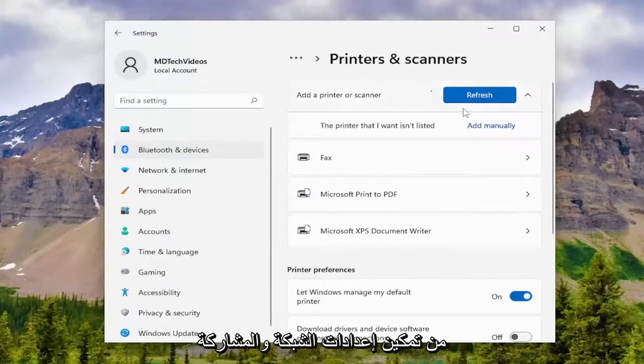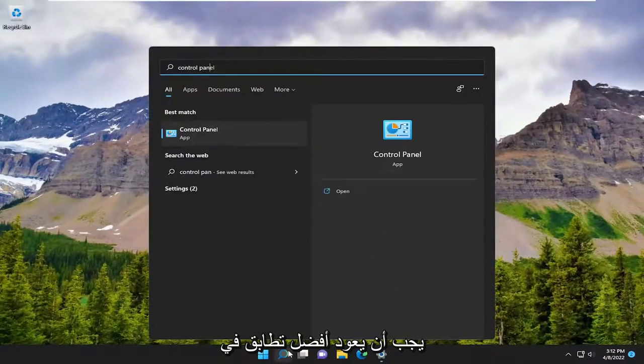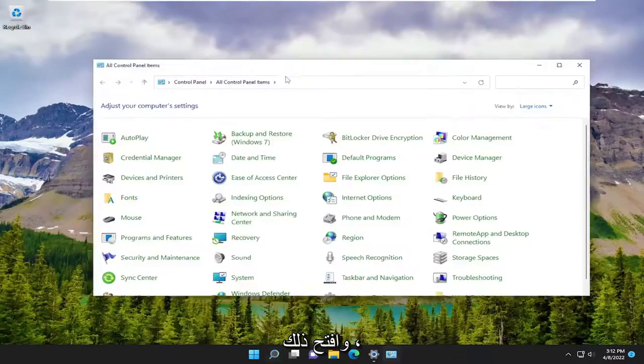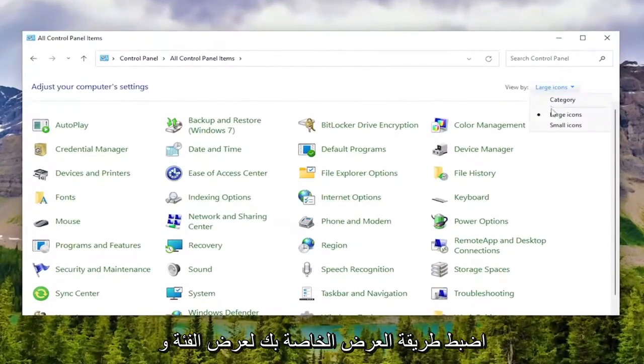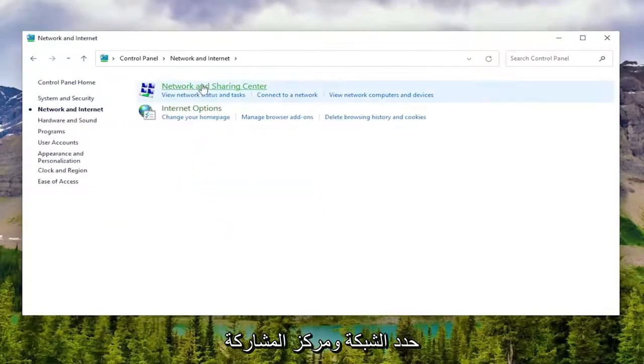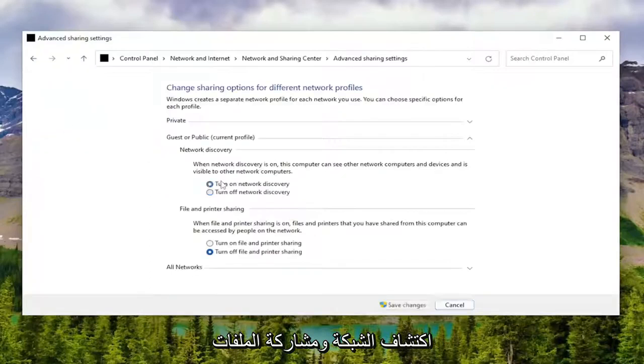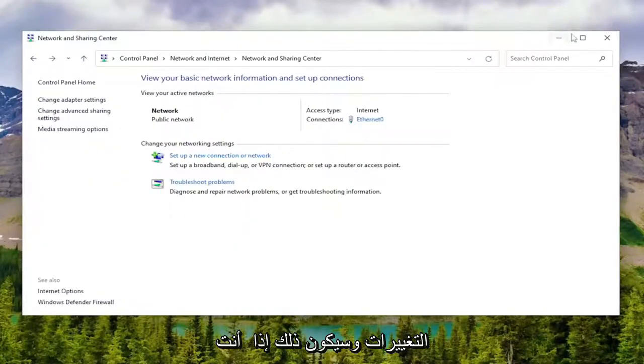You may also want to make sure your network and sharing settings are enabled on Windows as well. So minimize out of here, open up the search menu, type in Control Panel, and go ahead and open that up. Set your view by to Category view and select Network and Internet, then select Network and Sharing Center. Where it says Change Advanced Sharing Settings on the left side, left click on that. Make sure Network Discovery and File and Printer Sharing are both turned on, and then select Save Changes. That would apply if you're using a wireless printer and trying to share your printer with other computers on your network.